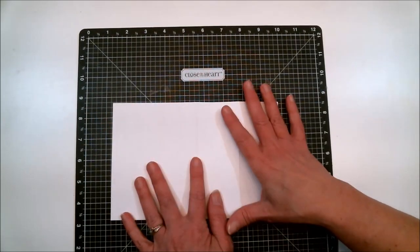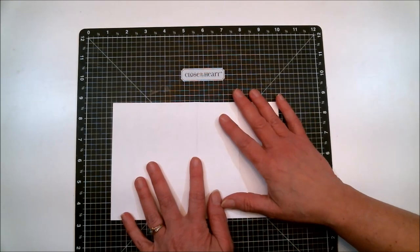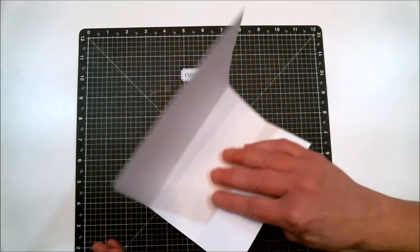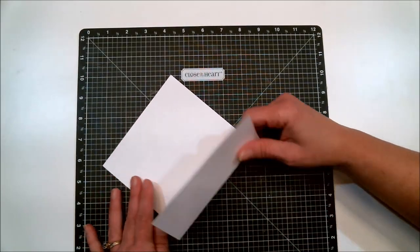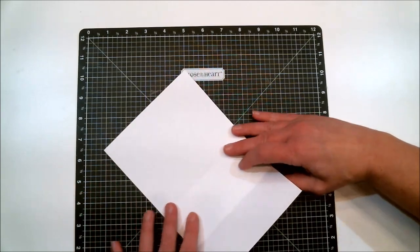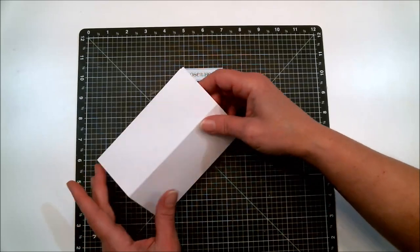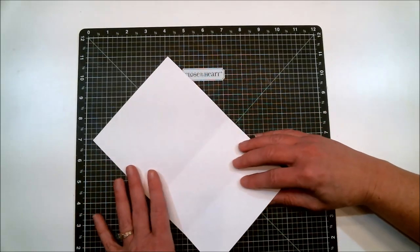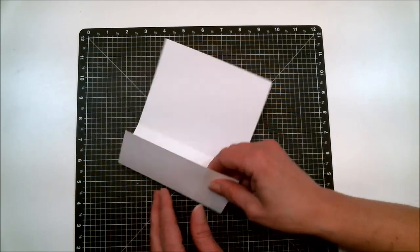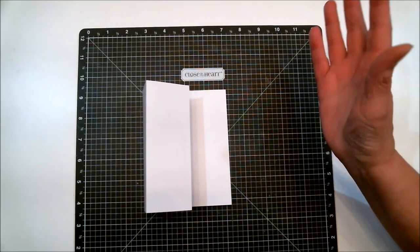It doesn't matter what size piece of cardstock you have, or even if you have a pre-folded card. Fold it in half, open it up, then fold it in half the other direction. That's it — just two folds and you're done.